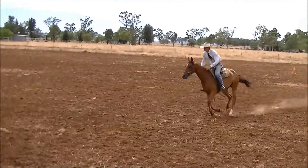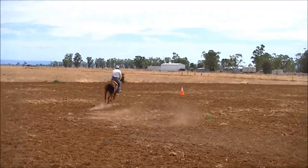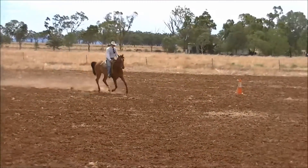You want to always see a difference in pace — from slow to fast. Look for that centre line and try and do your flying change right in the middle.